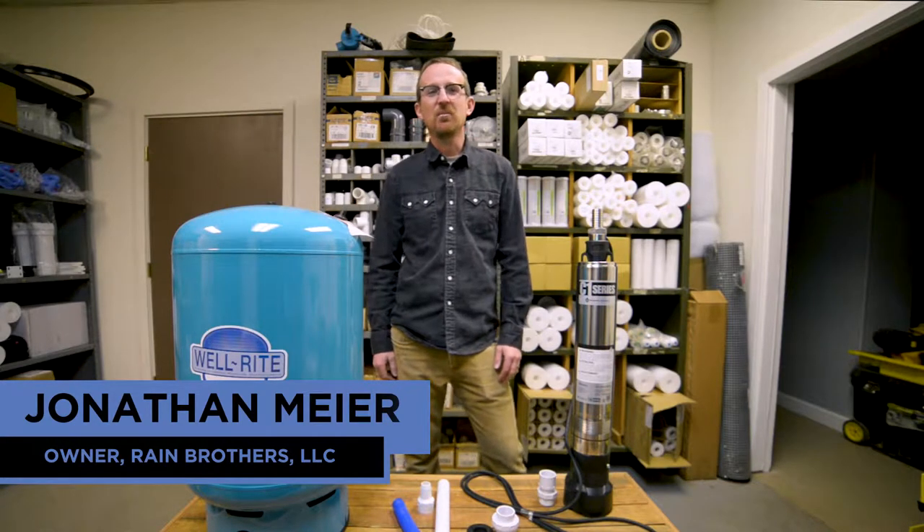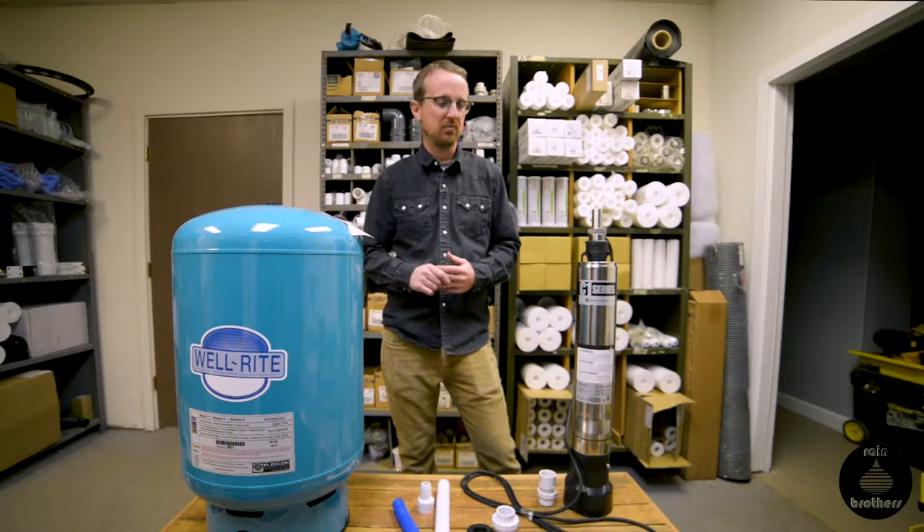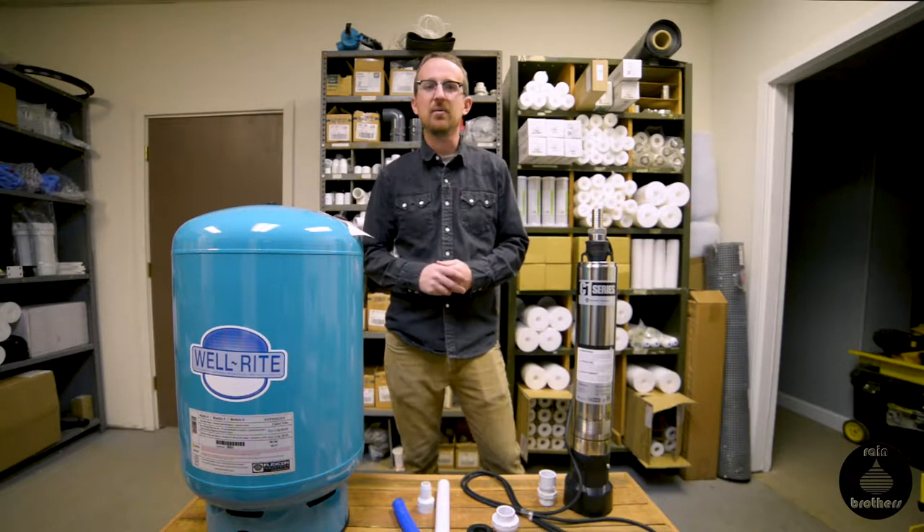Jonathan from Rain Brothers here, rainbrothers.com. Today we're going to go over how to install a submersible pump in your cistern. This method will work whether you're using a fiberglass, concrete, plastic, or any type of tank.